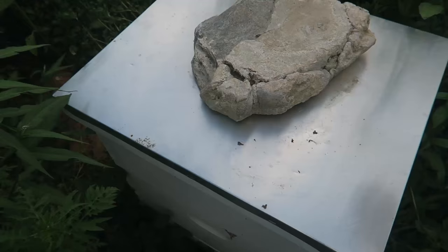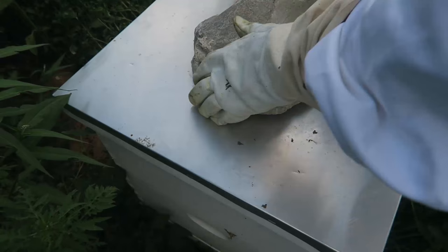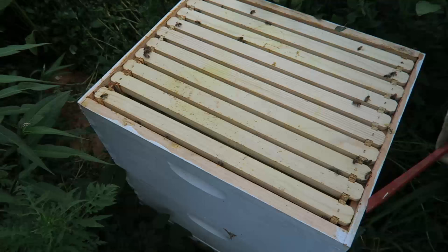What's up guys, as you can see I got more boxes — woodware. I'm going to add more boxes for the beehives and I'm going to show you how. There's one thing I did wrong when I was adding the box for the hive at first. So let's get into this hive and we'll see what it looks like.